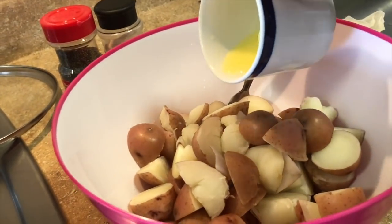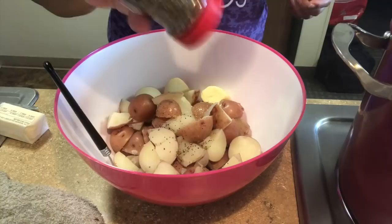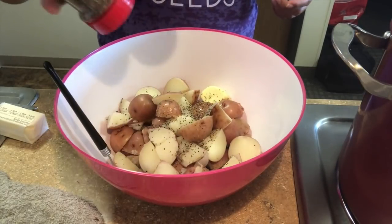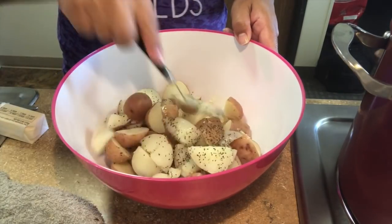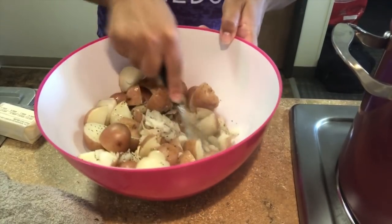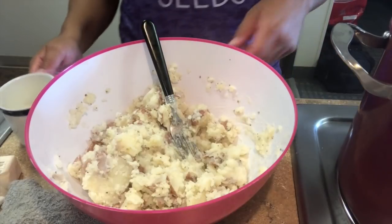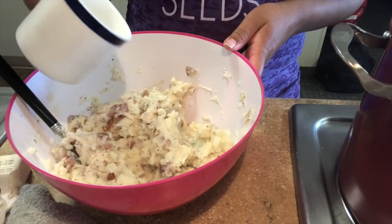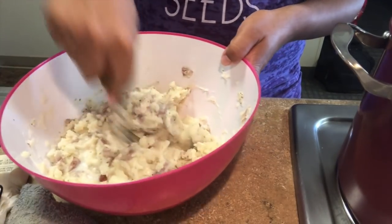Add some softened or melted butter and the seasonings you like. I like salt, pepper, and generally I like paprika when I make my red potatoes, but I didn't have any with me. You can begin mashing the potatoes with a fork, a masher, or a hand mixer — I prefer a hand mixer, but being here I have to use what I can. Add room temperature milk into the mashed potatoes a little bit at a time; if you add too much, you run the risk of getting them too mushy.